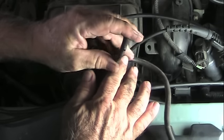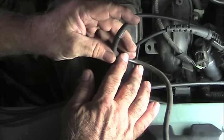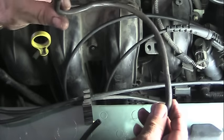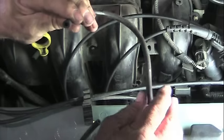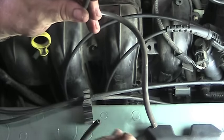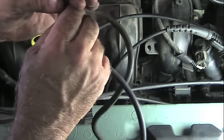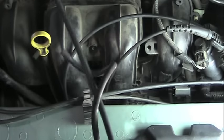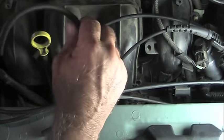And now you can see the cracks in that hose. So what you need to do is just go to your parts store, take this hose with you so that you get the right size, and you'll get another little piece of hose. Just cut it to the same size, and then we just need to attach it.